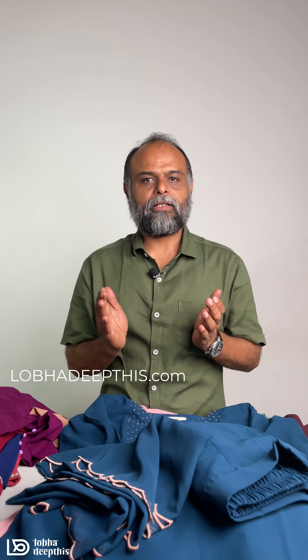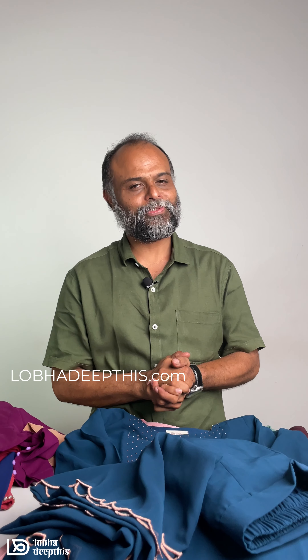We are going to get the delivery for our customers. You can get all the details on our website at www.lobadeepthys.com. If you want to see more, we will see you in the next video.